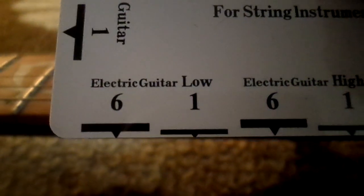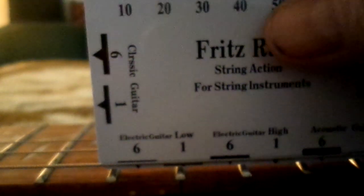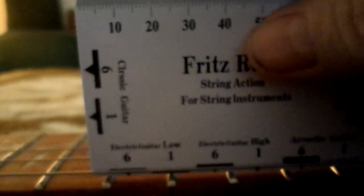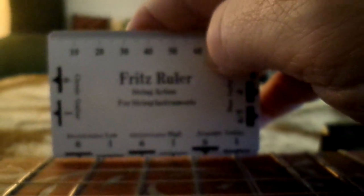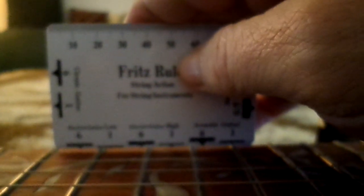I've never used one before, still learning. I go by where it says 'electric guitar low' — I put it on my 12th fret and I'm right on that line, so the action is pretty good. For the high string, I'm a little low, but it's working for me — no fret buzz and it's ringing real good.